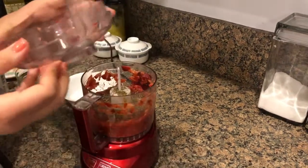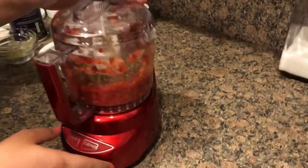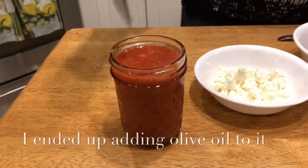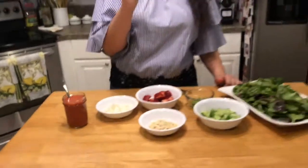I'm going to puree this until it's a light pink color and it is completely combined. The dressing is ready. I've completely pureed it to where it is very smooth and the ingredients in there are very finely chopped.